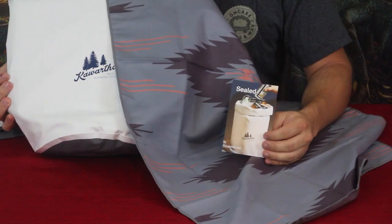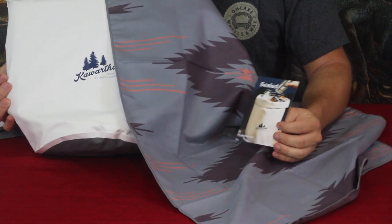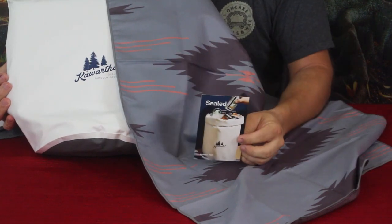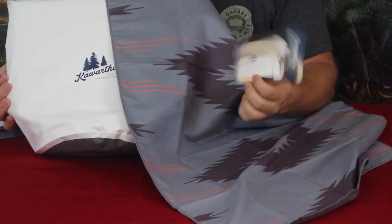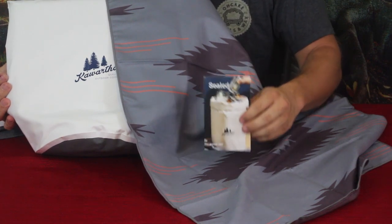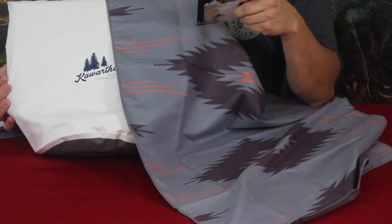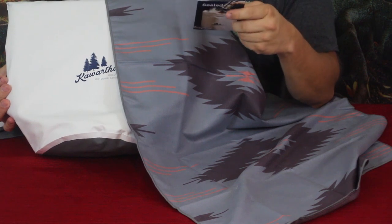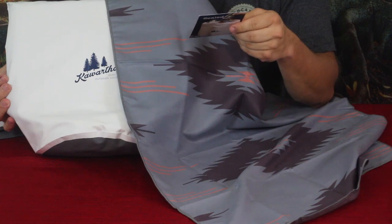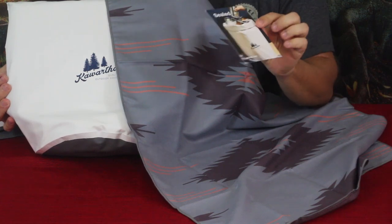Alright, here we go. As you can see we've got a couple of things here, spread out. We've got the small card they send out and as it says right up there on top, 'Sealed' is the kit. It says right here 'Your Stuff Secured' and then it has a little bit of information as well as the couple of items that are in the box.